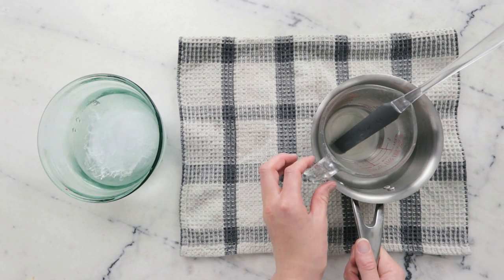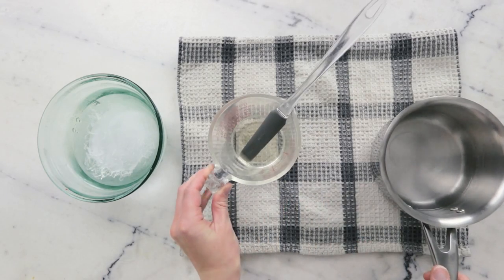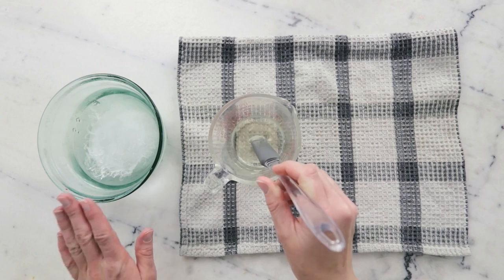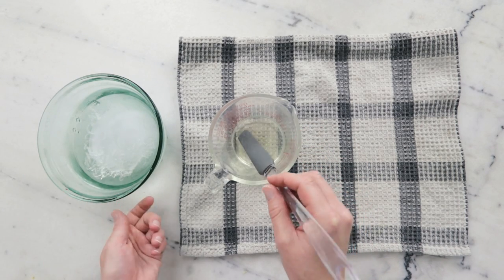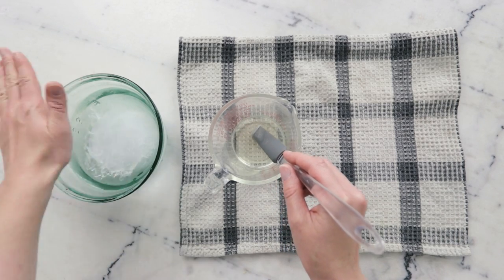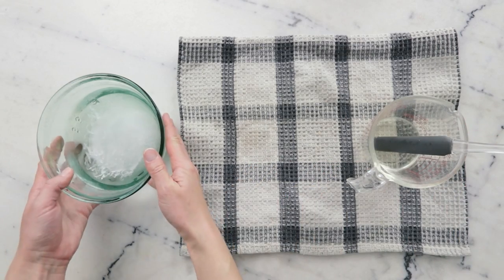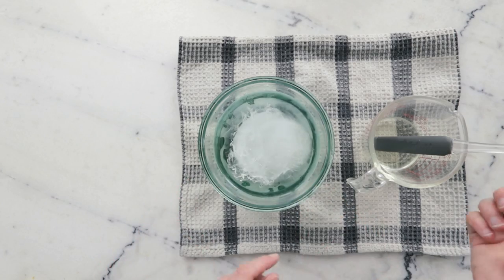Once everything is melted through you can remove your pan from the heat and then remove your measuring cup from the water bath. To cool this cleansing balm we are going to use an ice bath — a bowl with about an inch and a half of water frozen in the bottom, and then another inch or so of water on top of it, so you just have a floor of ice with some water on top.